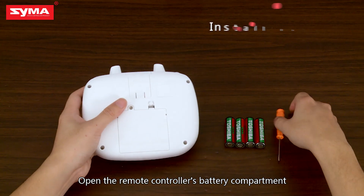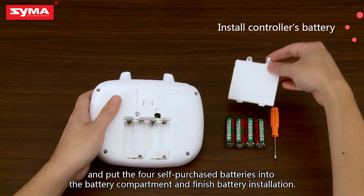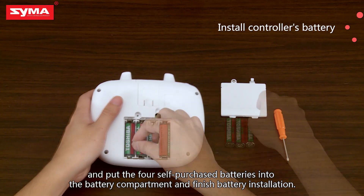Open the remote controller's battery compartment and put the four self-purchased batteries into the battery compartment. Battery installation is finished.